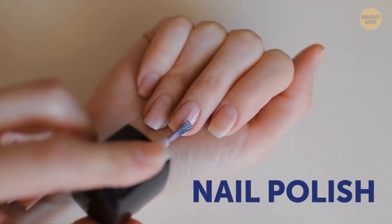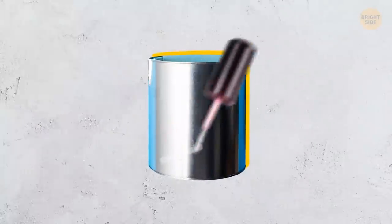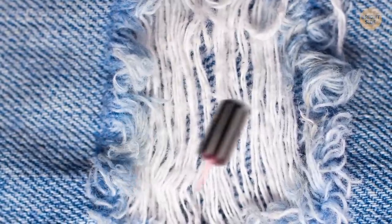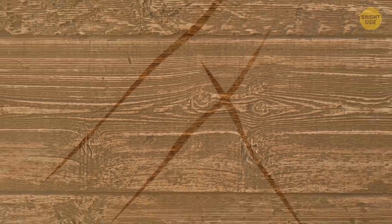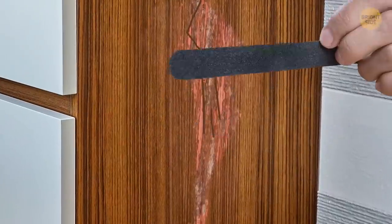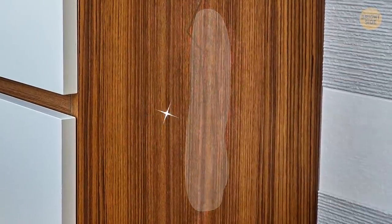Clear nail polish has many uses. You can seal an envelope, protect iron cans in your bathroom from rust, apply it on fabric or lace to keep them from unraveling, and even repair home items. If you've scratched any wood furniture or floors, rub the scratch with a nail file, apply clear nail polish, and wait until it dries and hardens.